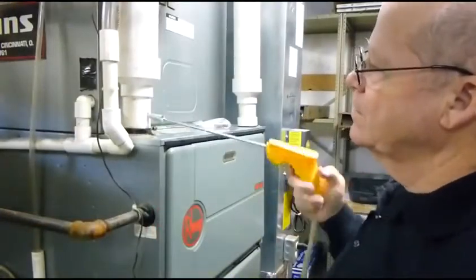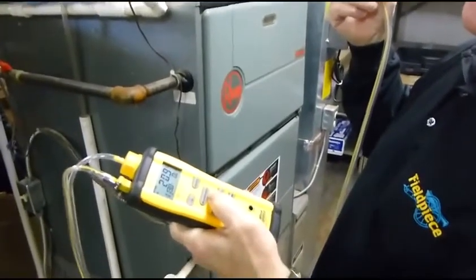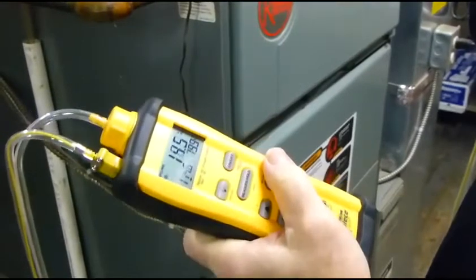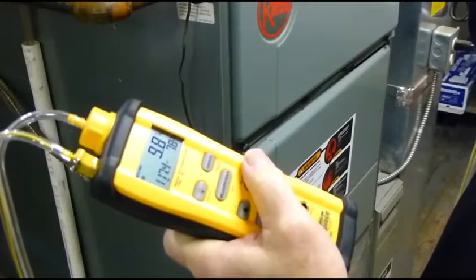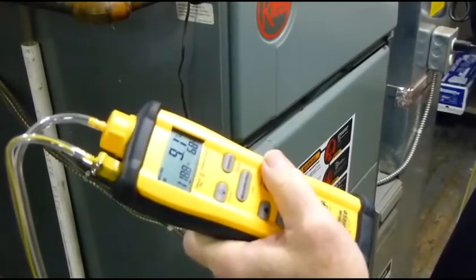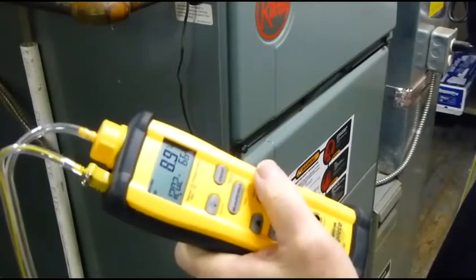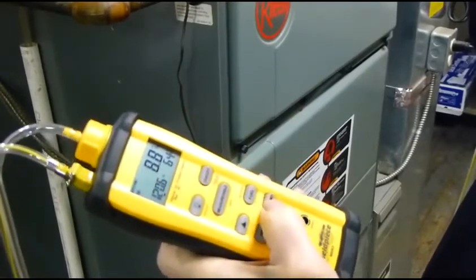I've turned it on. Insert the probe, and we're going to watch the numbers as they change — this will take a few minutes. Once it balances out, note the readings. We're running at about 120 degrees on the flue, 8.9% oxygen, and 64% excess air.